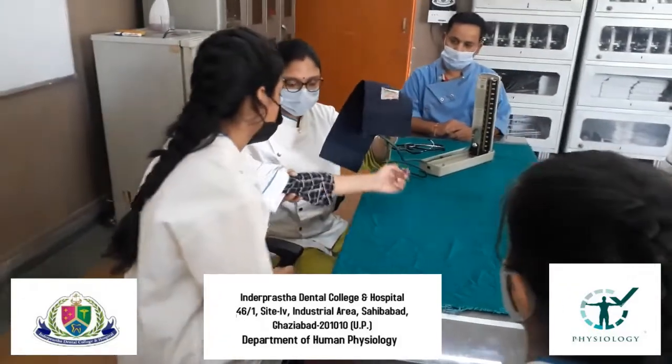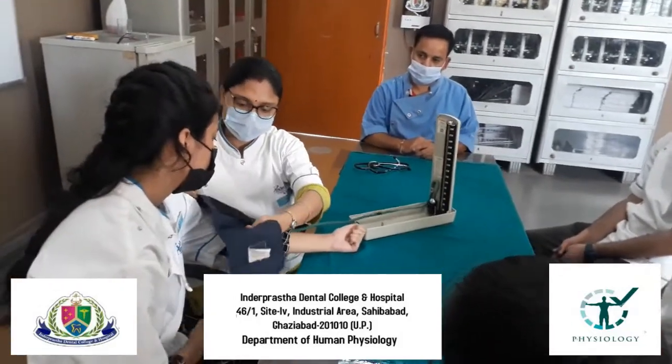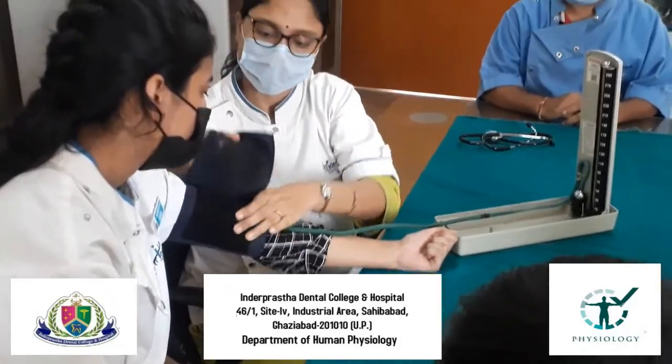At first, the cuff portion of the sphygmomanometer apparatus — we will attach it to the hand of a patient at a level of 1 inch above the bend of the elbow, like this.